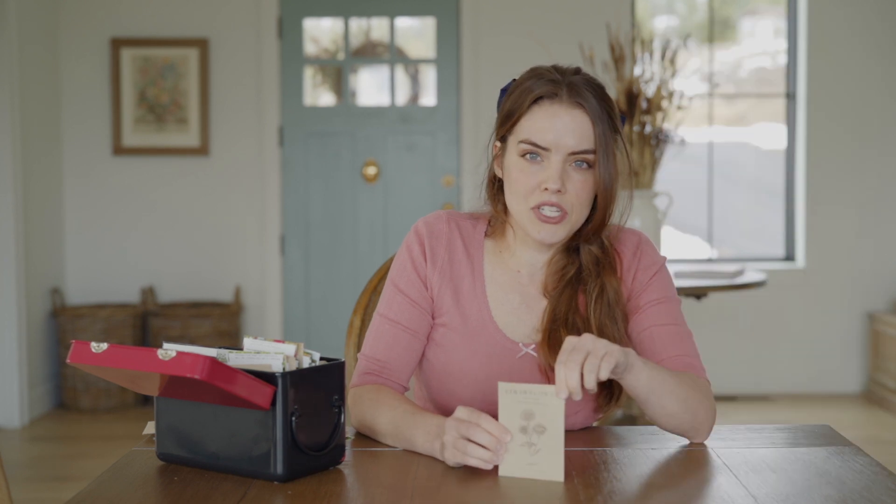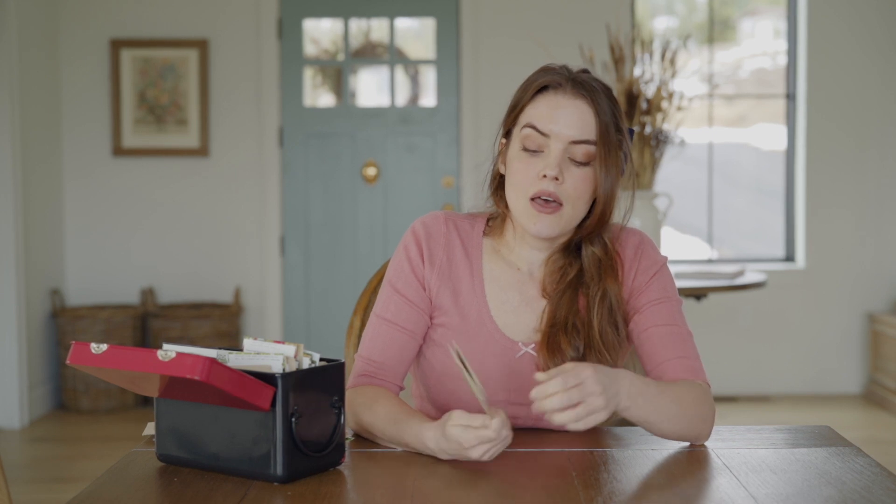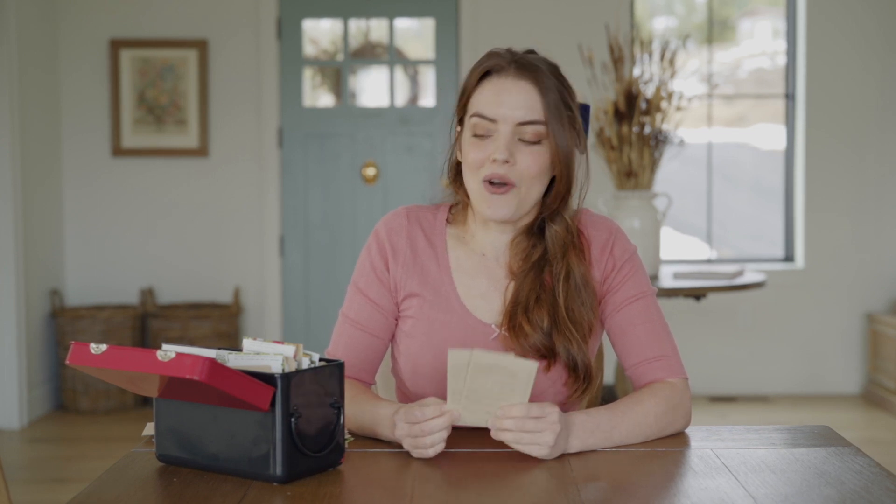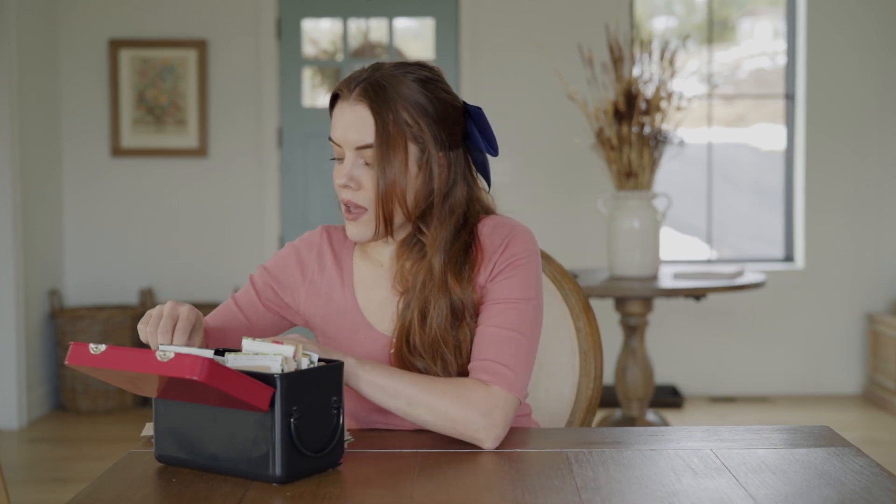Next up I have strawflower. The two varieties I'm growing are Vintage White and Candy Pink. I grew strawflower last year and had wonderful success — I started it from seed indoors and they just bloomed and bloomed. They're a cut-and-come-again flower that can be dried and look gorgeous in fall and winter arrangements when you're craving summer color. I'm excited to grow these specific colors and to be able to use them all year long.